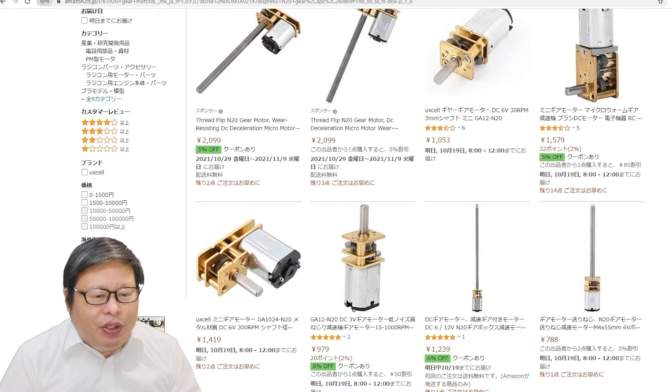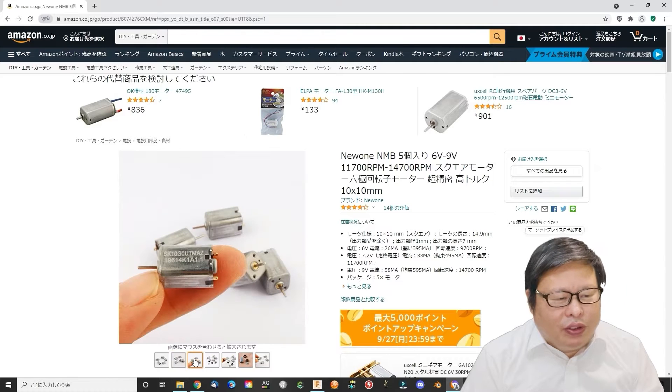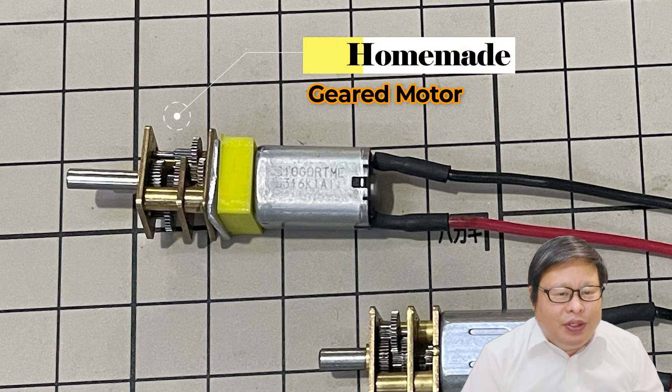The cheap N20 gear motor has small torque, caused by using cheap fabrication materials and other cost-down activities. If we change this motor to a much better and more powerful motor instead, the N20 gear motor should provide much more torque, increasing its usage area. Today I will try to DIY a homemade N20 gear motor.